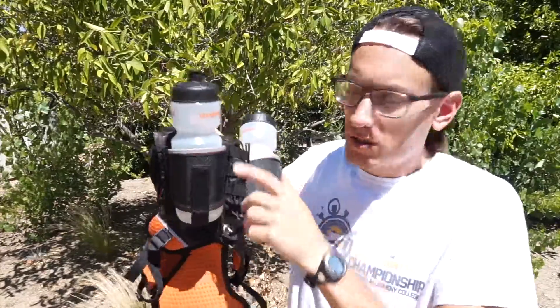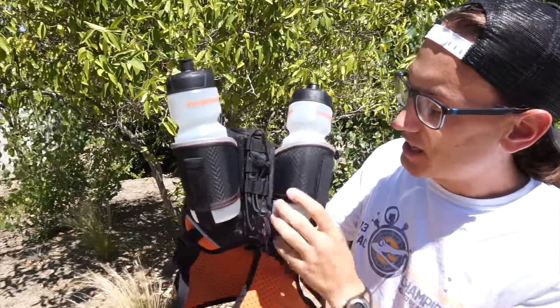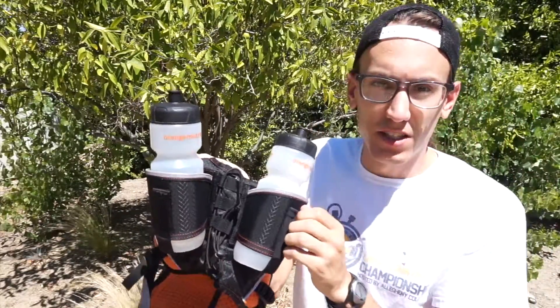First, and maybe most importantly for me not dying of dehydration while out on the course, we've got two 25-ounce BPA-free bottles. They slide into these little holsters here at the back, which you can adjust via some Velcro.